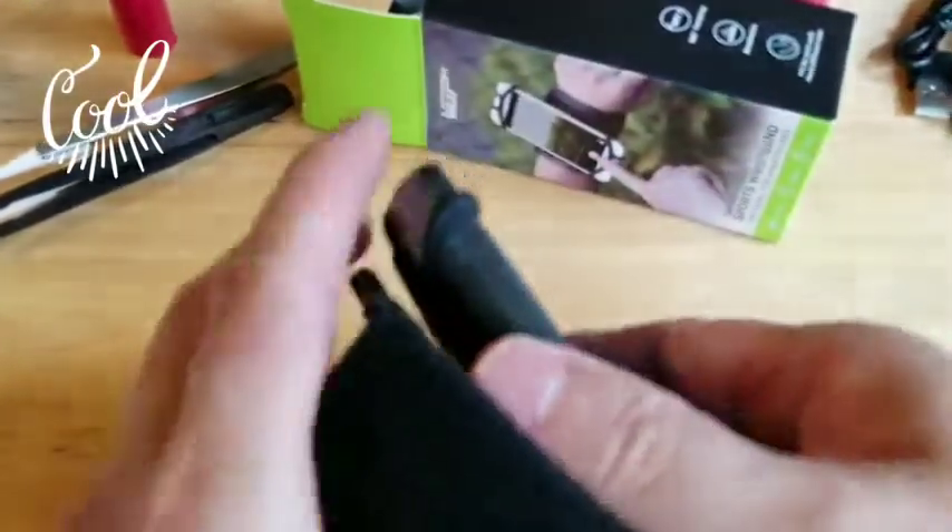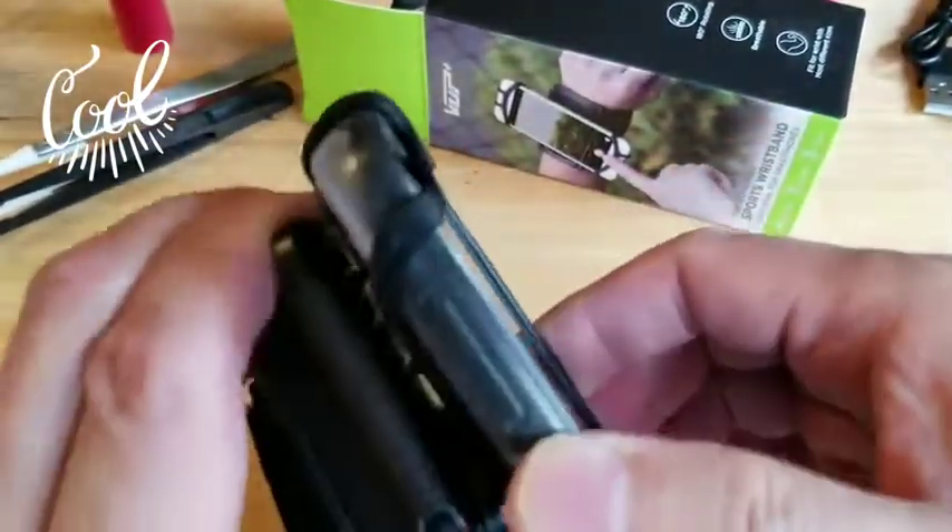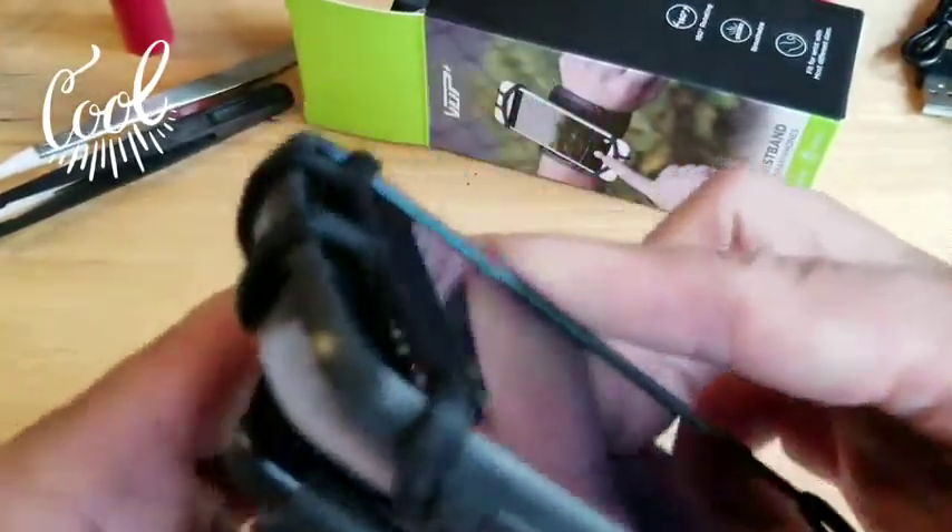And it rotates. Let's see if I can get it to rotate — yeah, it rotates. So let's strap this on the arm real quick.